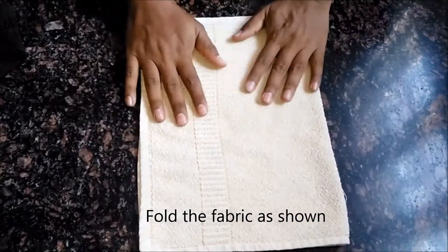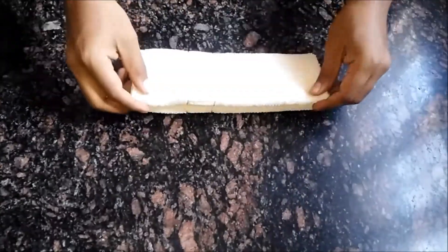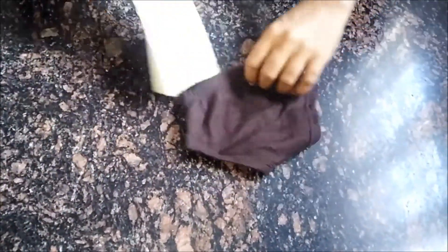Make one more like this. You can use this for your baby overnight, and in the middle if the baby urinates you can replace it with the other set.